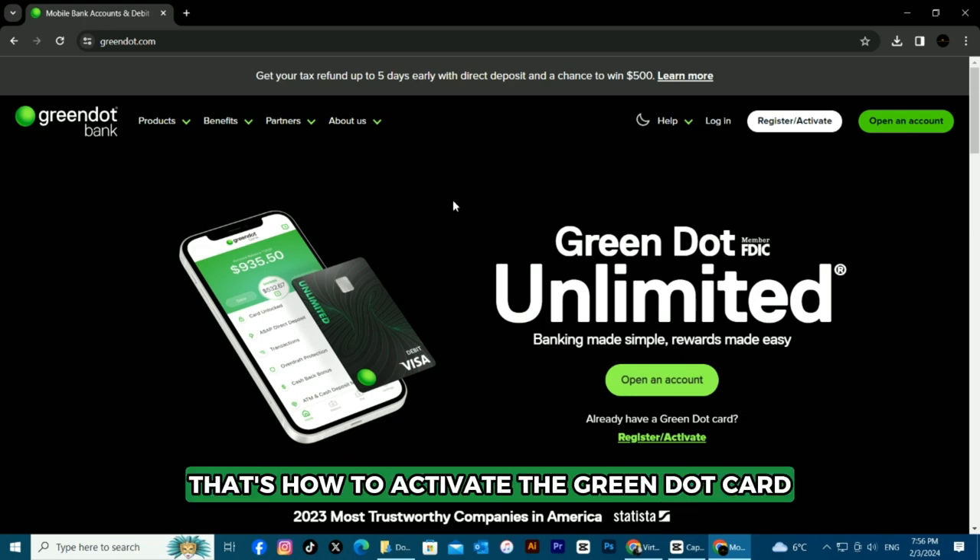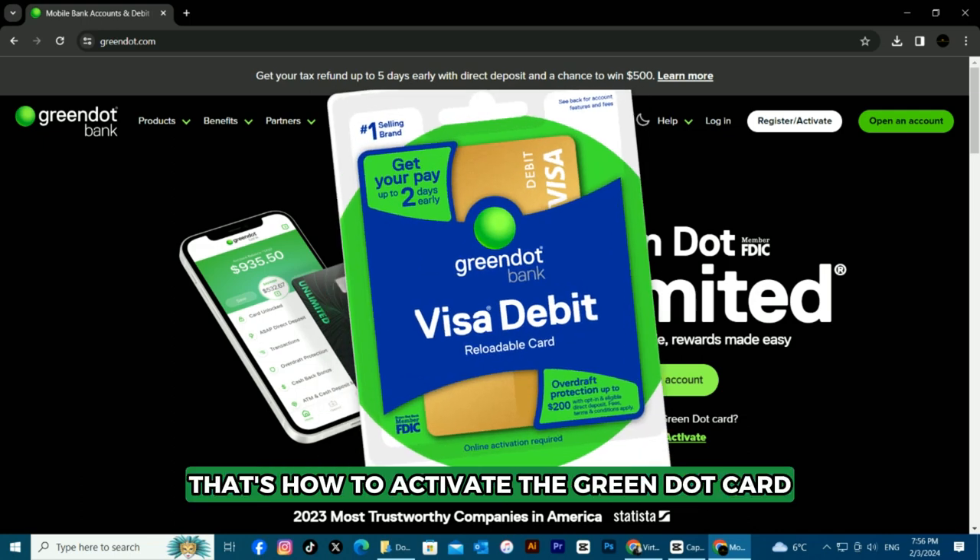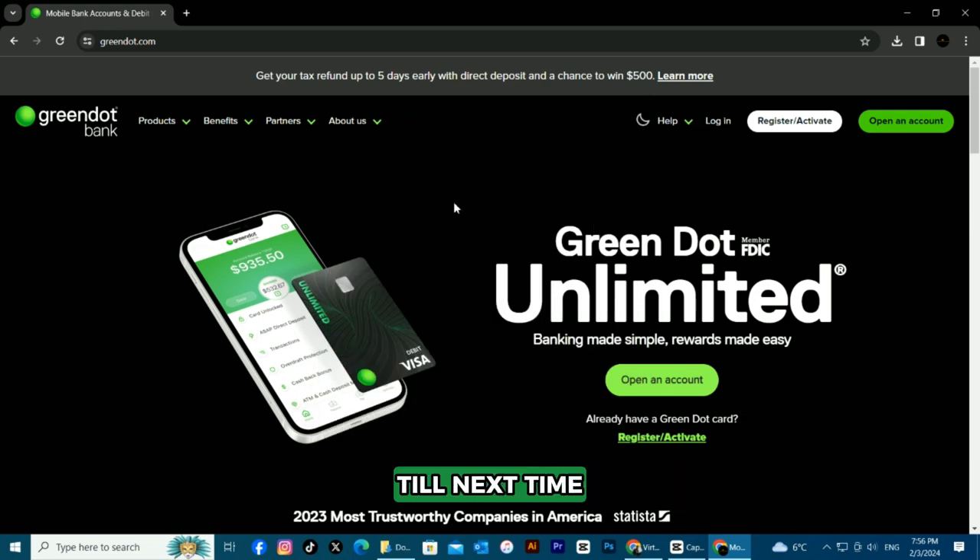So, there you have it. That's how to activate the Green Dot card. Thanks for watching. Till next time.